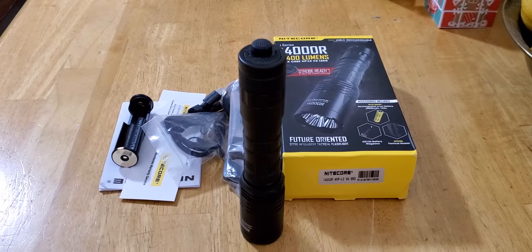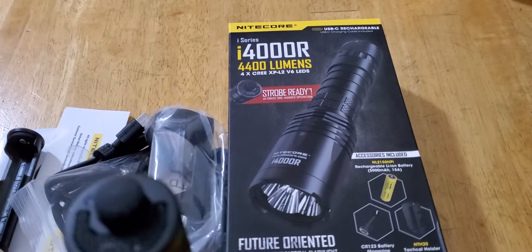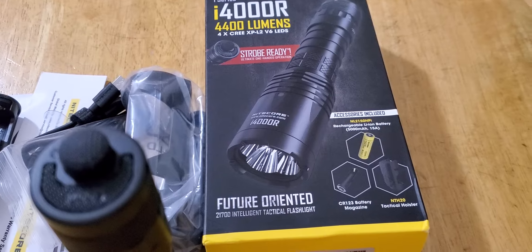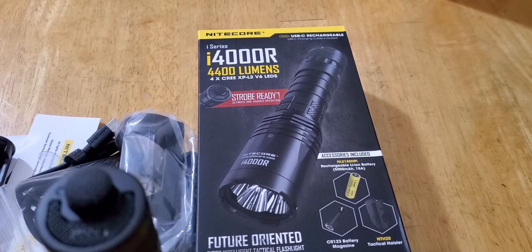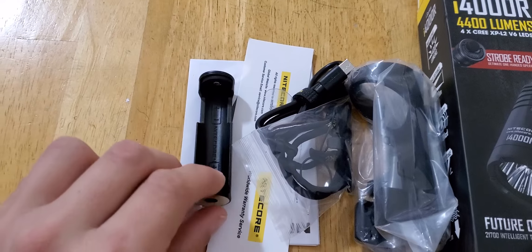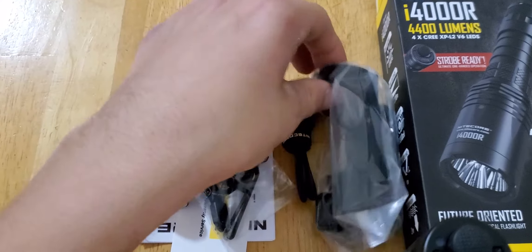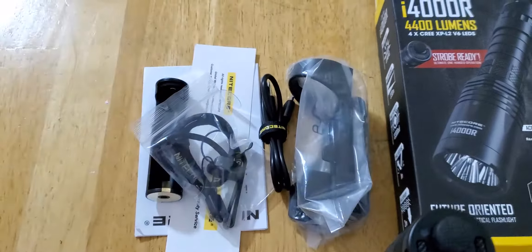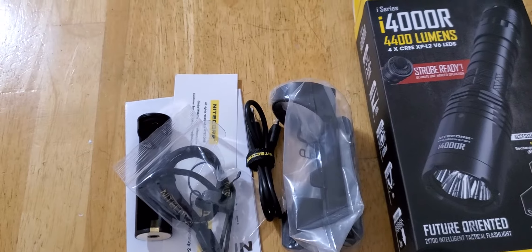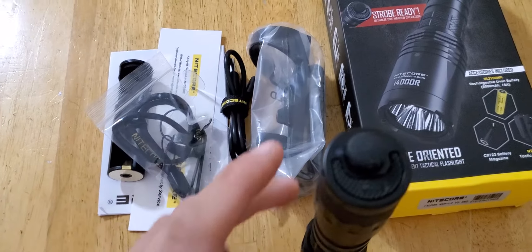I am back, hey guys! So I have a new Nitecore i4000R — 4400 lumens, 21700 battery. This is what comes in the box: adapter, 18650 battery clip, lanyard, battery charger, holster. I already have one of these out so I don't need to keep that one — that will be going back into the box. This is the flashlight.